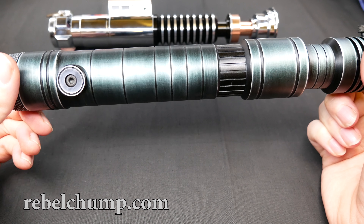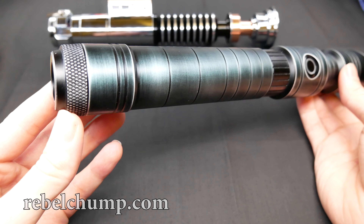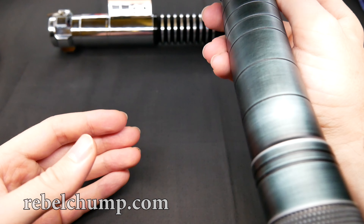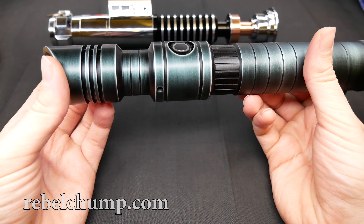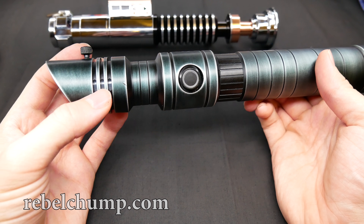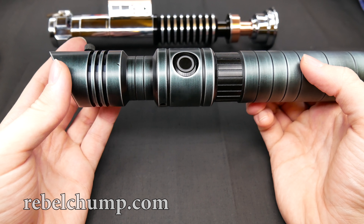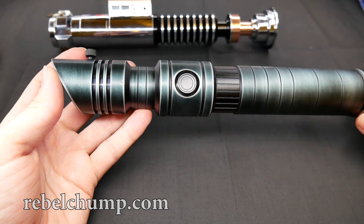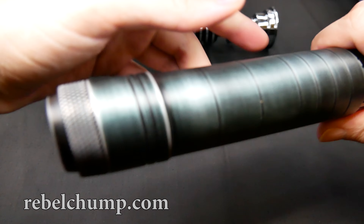Beautiful hand weathering done by Sabre Trio — absolutely amazing. This lightsaber is super loud thanks to that 28 millimeter bass speaker inside; it just makes your ears pop. It's beautiful. Very nice emitter design as well — slanted, with light vent holes that let the light shine through. A very nice hilt design overall. I'm really happy to have it in my collection.